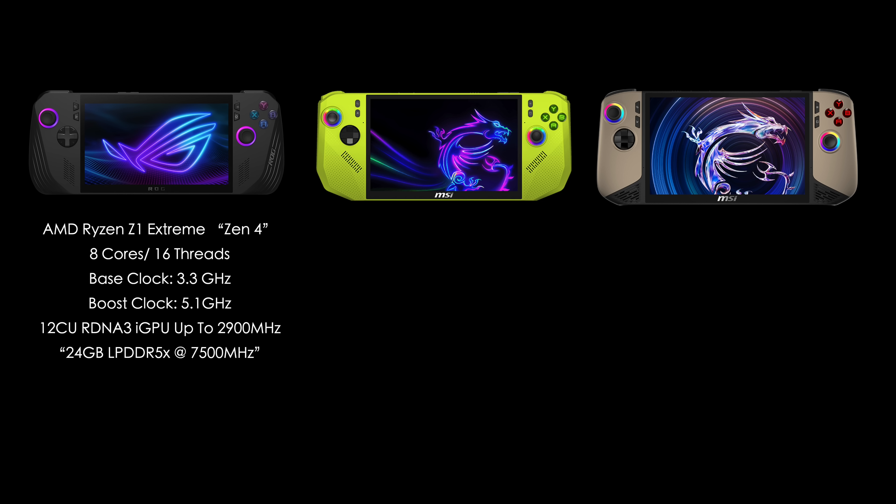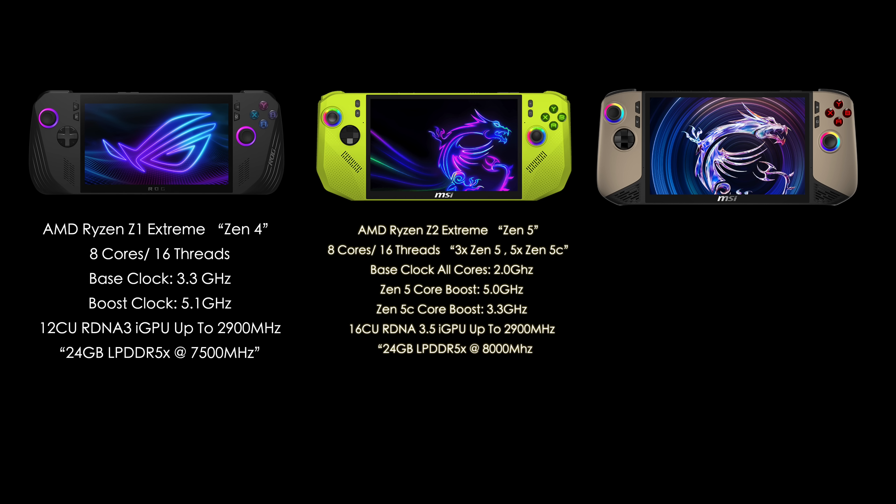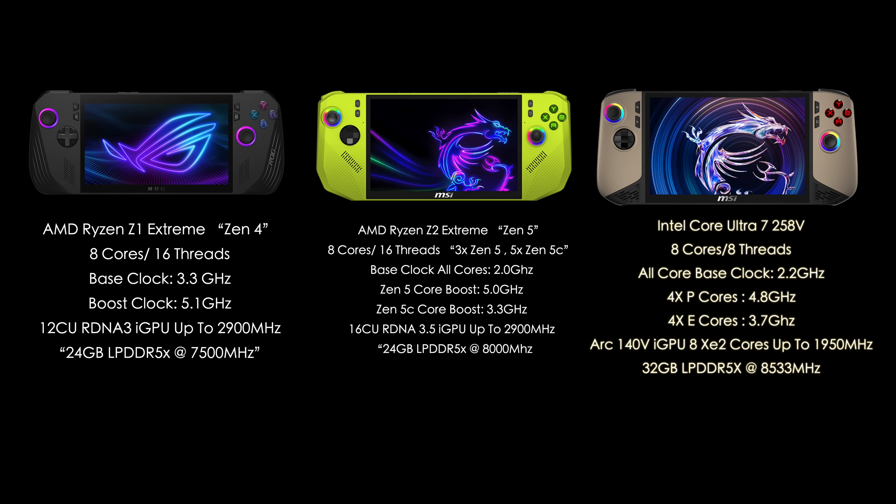When it comes to the new AMD Ryzen Z2 Extreme in the MSI Claw A8, we also have 8 cores and 16 threads, but this is based on Zen 5. It's arranged with a base clock of 2 GHz on all eight cores, but we've got three Zen 5 cores that clock up to 5 GHz and five Zen 5C cores that only clock up to 3.3 GHz. It's rocking the Radeon 890M GPU with 16 compute units based on RDNA 3.5, doing up to 2,900 MHz, and 24 gigs of RAM running at 8,000 mega transfers per second.